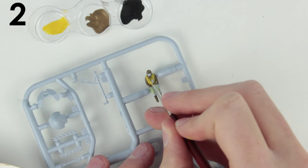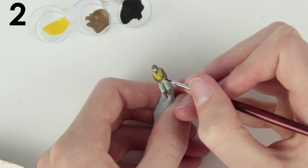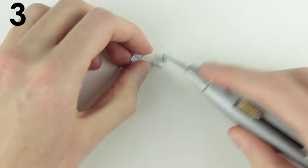Paint small parts while they are still on the sprue, or stick them to some blue tack made into a handle for easier painting. Cut out fragile parts along with some of the surrounding sprue then neaten them up — this will avoid damaging the part.